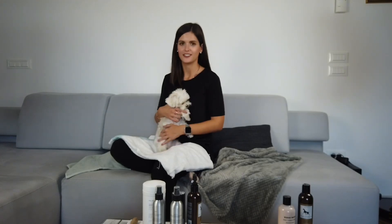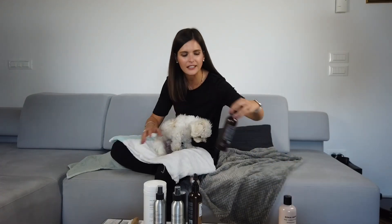Gino's fur is very soft but it can also get very greasy. We usually give him a bath once a week and when we do that we always use all natural products. I like this shampoo for sensitive skin and we always use a conditioner as well because it helps prevent greasiness. But today we are going to share with you how we keep Gino's fur fresh in between washes.